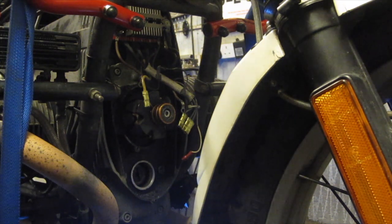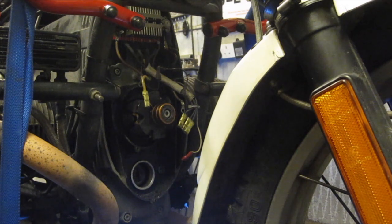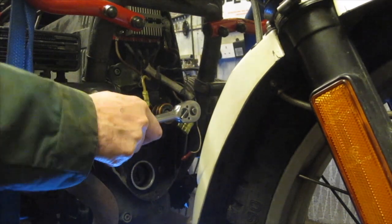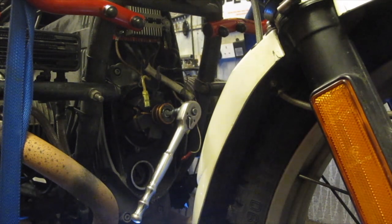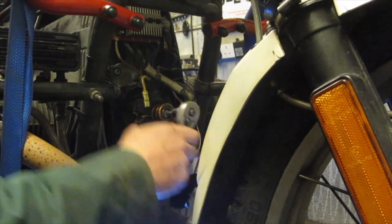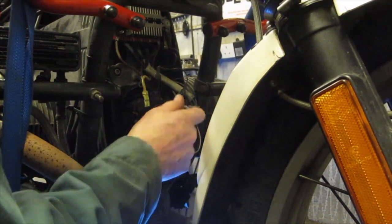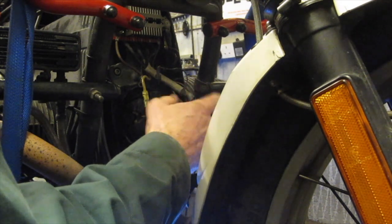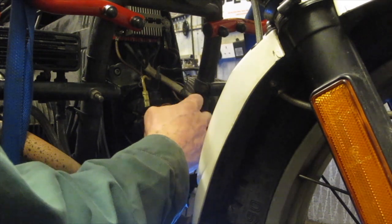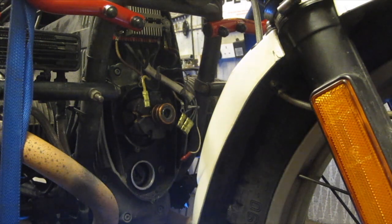So the next thing to do there is to loosen the rotor centre bolt. I may need to put it in gear and hold the brake on. I'm putting it in first gear and just holding the brake on here. It would probably be better if I put it in a higher gear, but anyway we managed to undo it. So that just comes off — take the bolt all the way out. There are two threads there to undo it from.